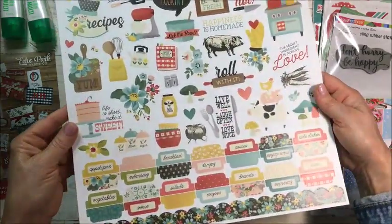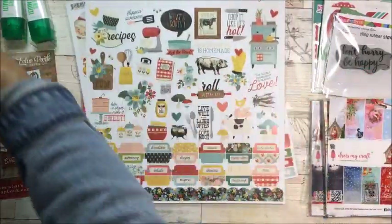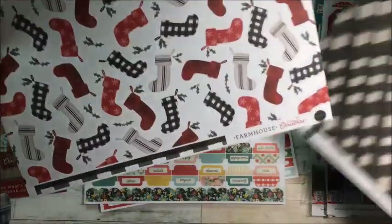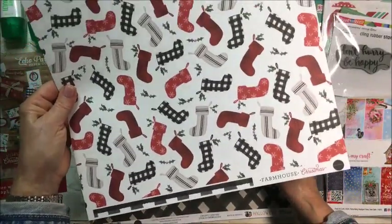Then this one is by Simple Stories. Oh, I should say — that last one was Christmas Farmhouse by Carta Bella.